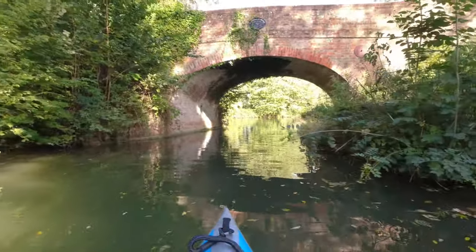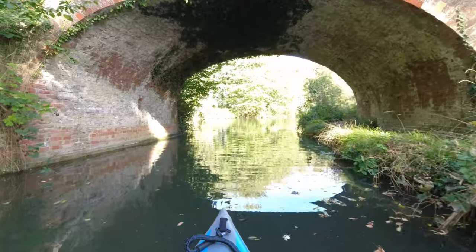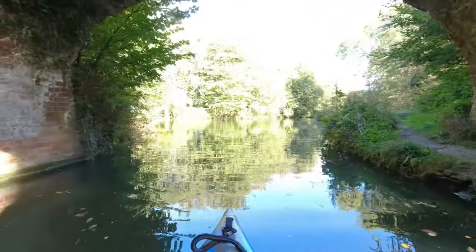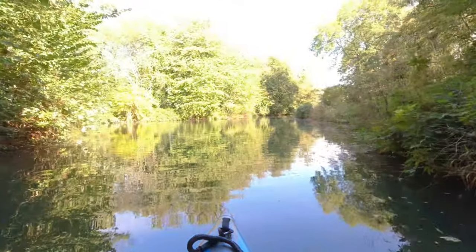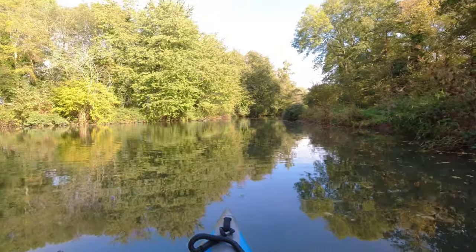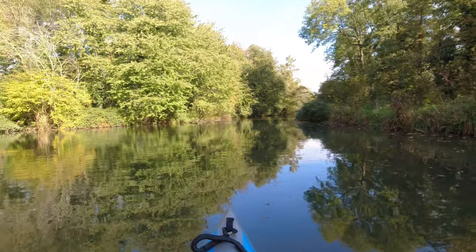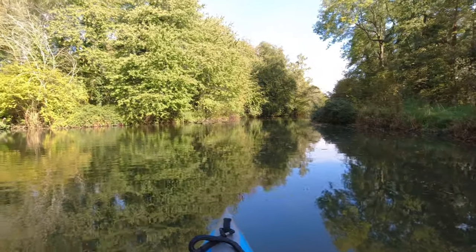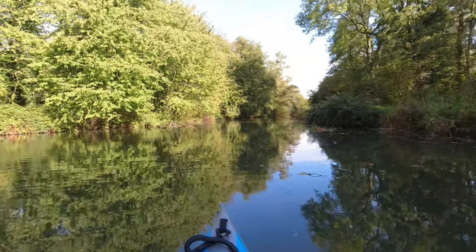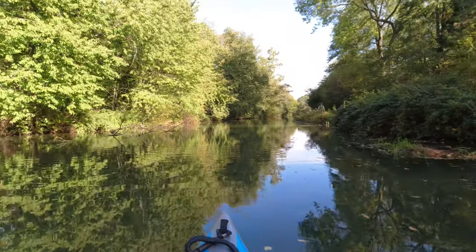Let's dodge these nettles. See the bank here at the bridge — you could easily just pull in here, step out. Very low. Passing point, winding hole, comes with water. Loads of debris in the water again. I'm going to try and avoid as much of it as I can.